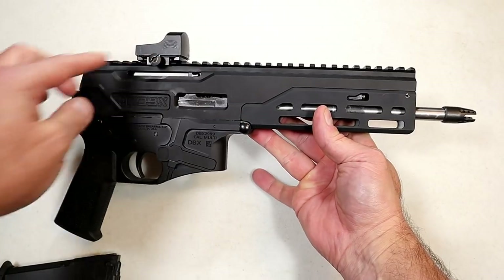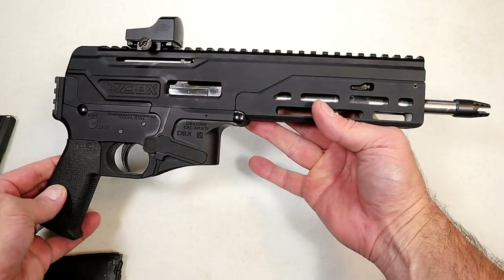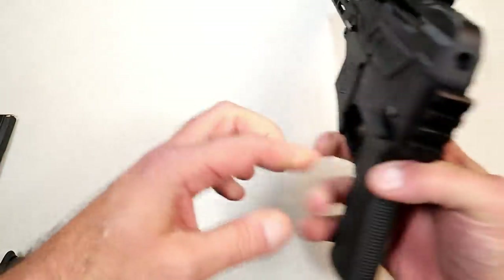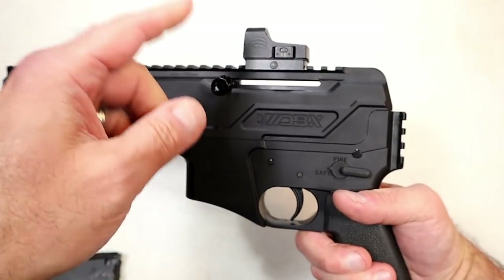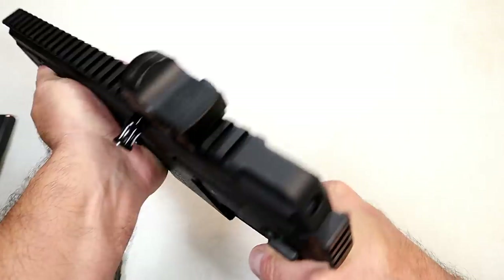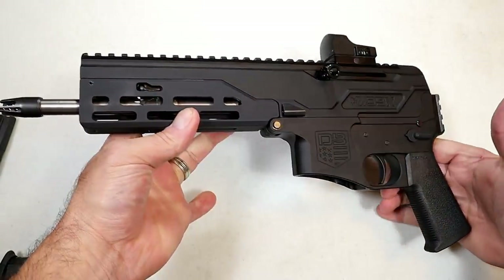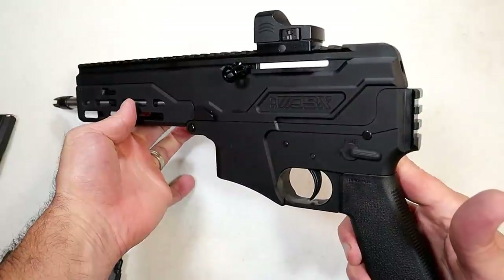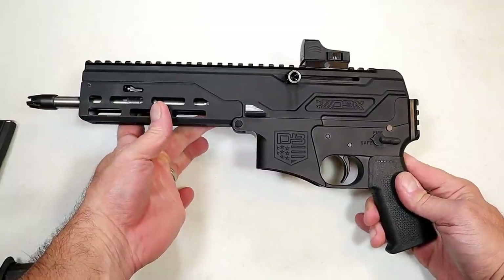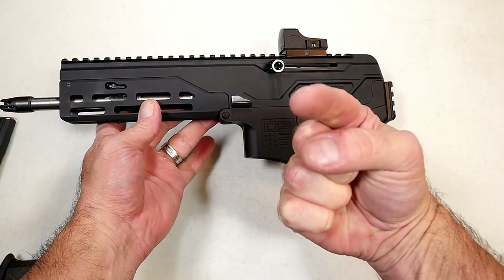Small, lightweight, and seems extremely well built — I can't wait to get this to the range, sight that optic in, and show you what it can do with the 5.7 by 28 millimeter. It's different, it's unique, it's lightweight, it's small. It does have a reciprocating charging handle, so your hands are out of the way either side. There it is — the Diamondback DBX 5.7. If you like videos like this, please subscribe and share. Thanks for watching, and you guys be safe.